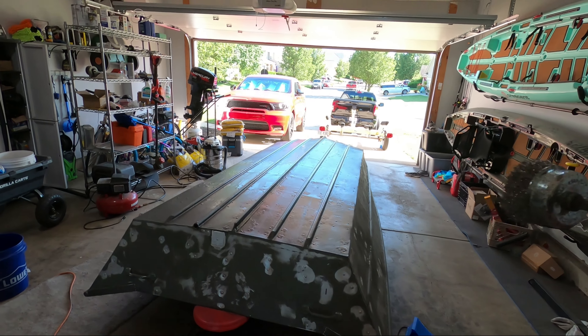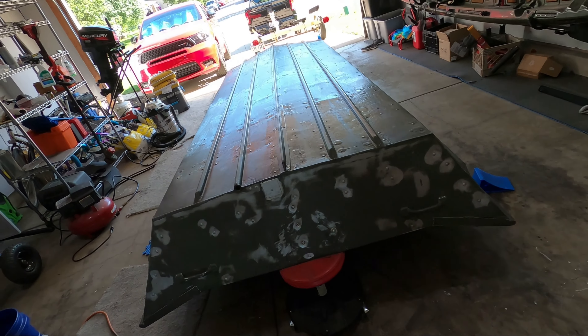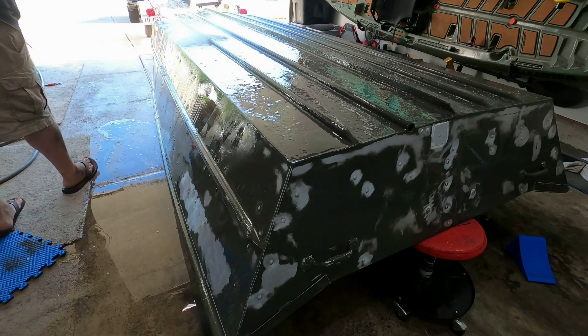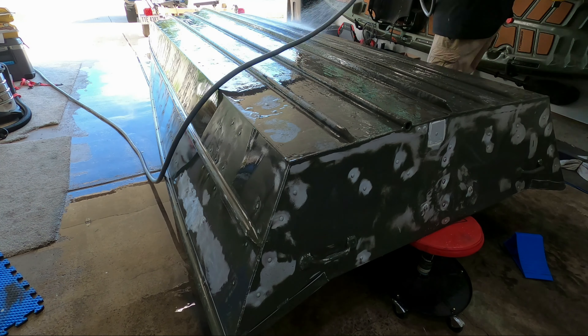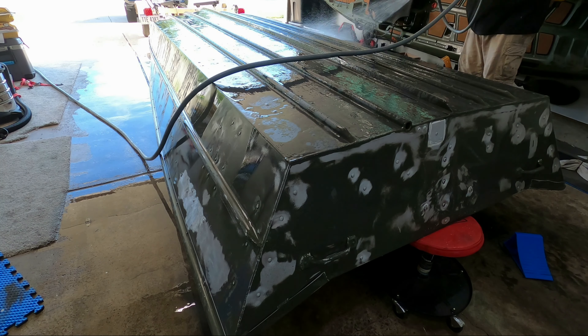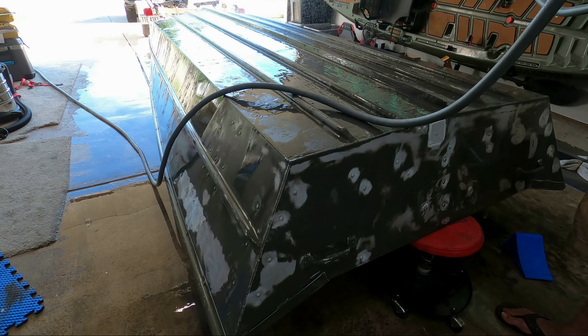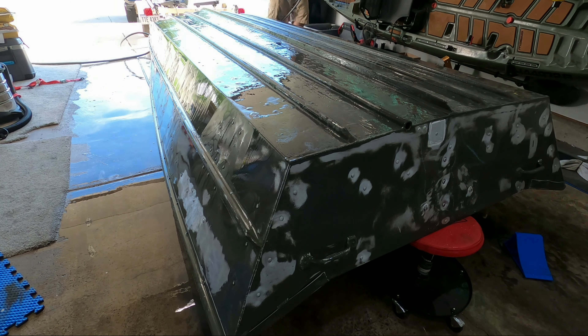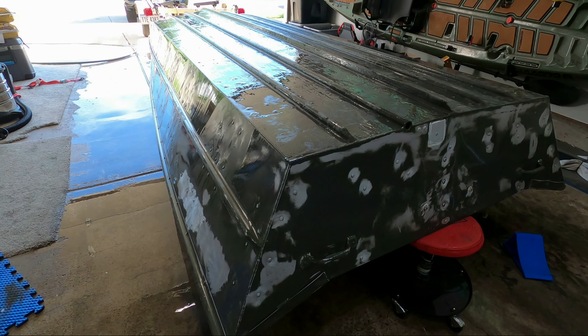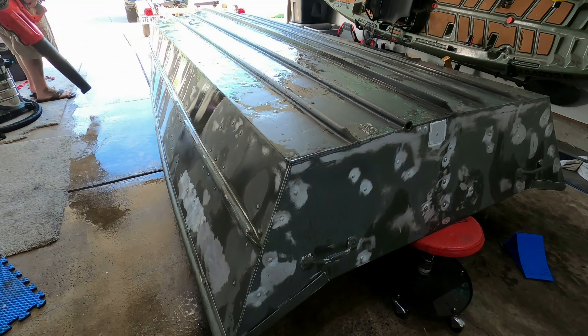With the boat fully sanded down, we got to get this cleaned up. First thing I'm going to do is spray some degreaser down on top of the coated epoxy — that'll get rid of the oily residue that can develop if you apply it in humid weather. If you want more information on that I have another video where I show how to prep and paint epoxy, I'll link that in the description. Then once I get that sprayed down I'm just going to do a full rinse of the boat to get all the sanded material off.